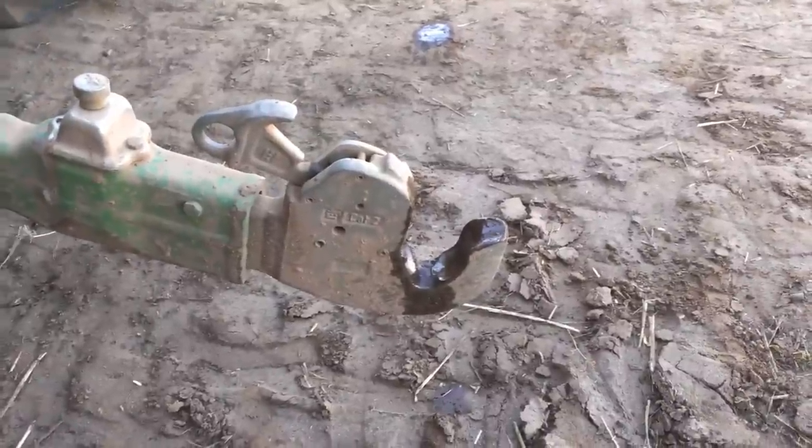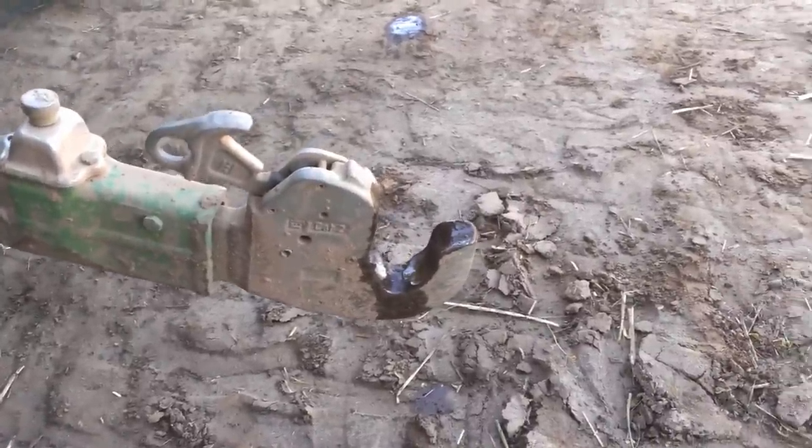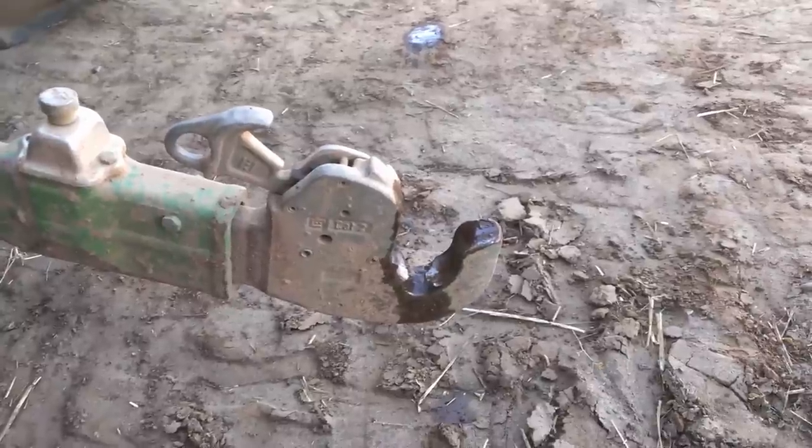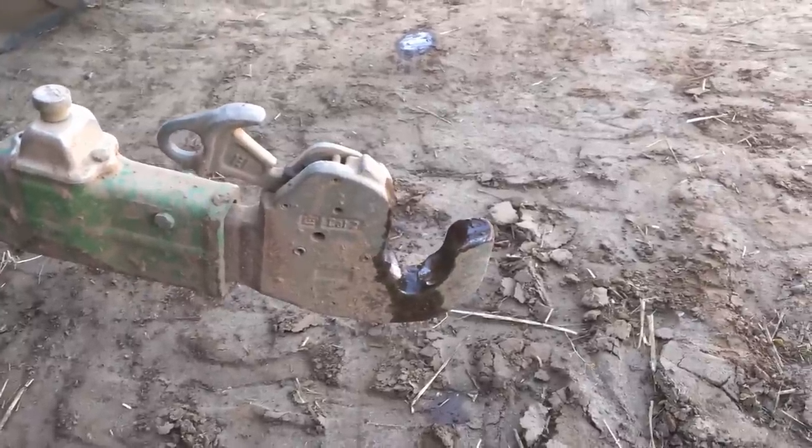Hi everyone, just doing a quick video about quick hitch couplings. Broadview Acres in the States was asking about how you can make it easier to hook up three-point linkage implements.